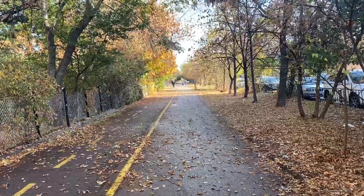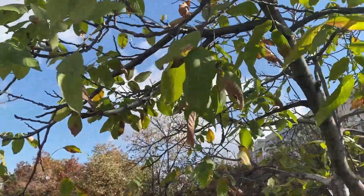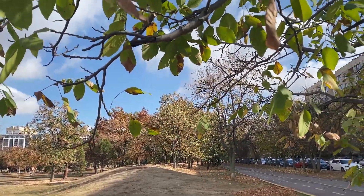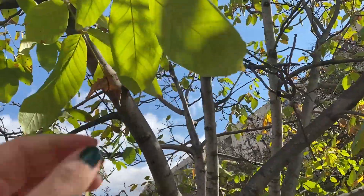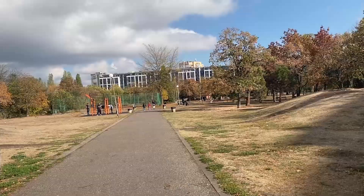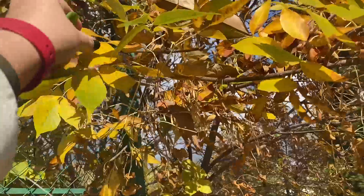I like this tree — let's take a green leaf. Most trees, as you can see, are orange or yellow or brown, but this tree has lots of green leaves. Let's take a sample — this is a good one. Now let's go get a yellow one and a brown one.